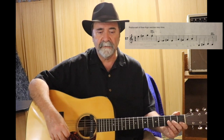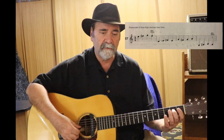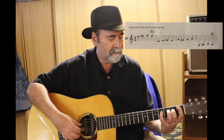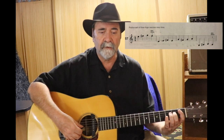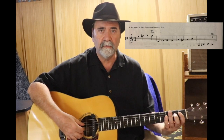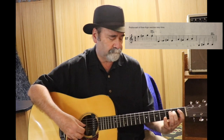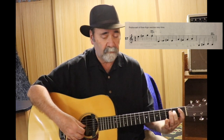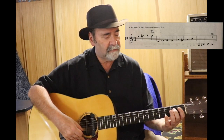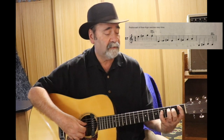The next one right after that is going to be D open, E second finger, and stretch the F sharp with the pinky, and then back to the E. If you can, try to keep the second finger down as you stretch the pinky. Keep it down.